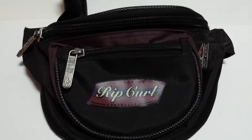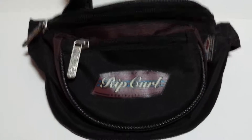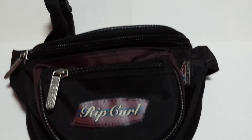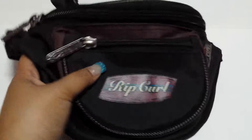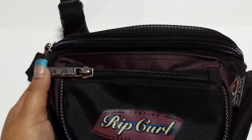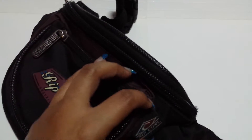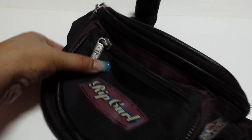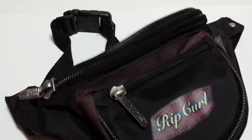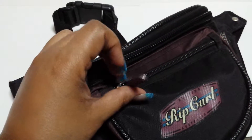I'm selling this vintage Rip Curl bum bag. It's in pretty good condition — it is used, so you can see the tag is a little bit discolored and the zip, but it looks really good.